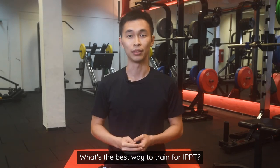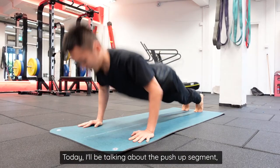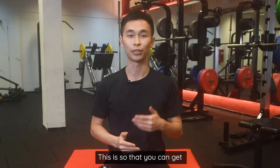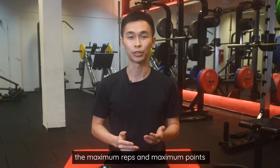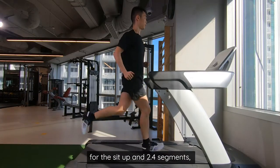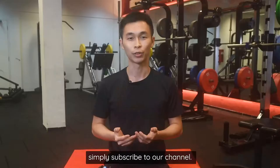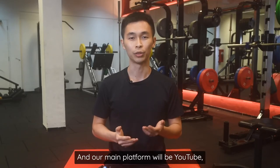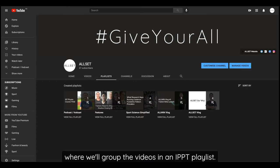What's the best way to train for IPPT? Today I'll be talking about the push-up segment, specifically how to do them properly and how to train yourself, so that you can get the maximum reps and maximum points with minimum training. If you want similar content for the sit-up and 2.4 segments, simply subscribe to our channel. We'll be producing more such videos in the coming weeks, and our main platform will be YouTube, where we'll group the videos in an IPPT playlist.